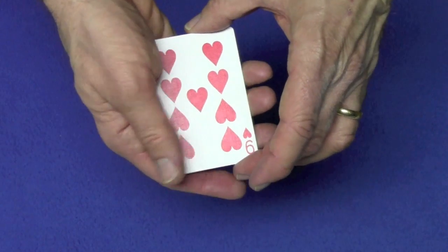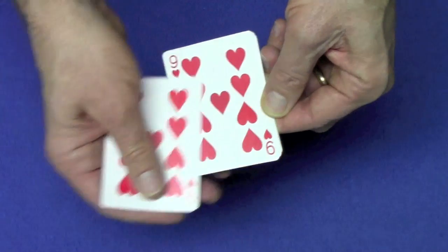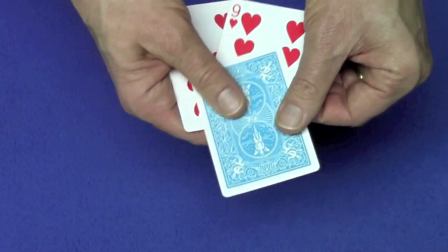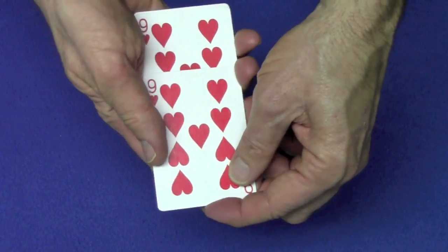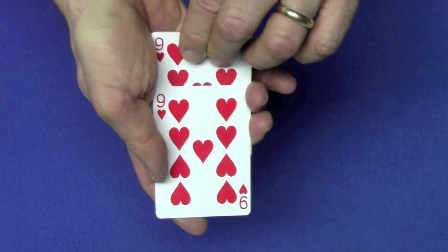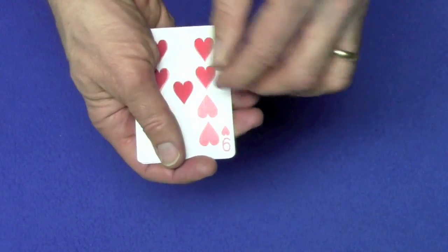Then you're going to do an Elmsley count. For a regular Elmsley count, you're going to show one, two, and show you have a blue card. You're going to take this nine, put it on top, and then as you lift this nine, you're going to push back with your thumb the rest of the cards and take the nine out and move it to the top.